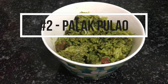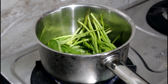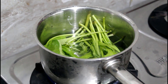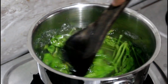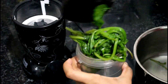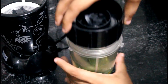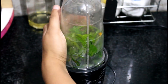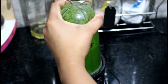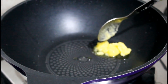Moving on to the next recipe — a really tasty and healthy palak pulao. Start by blanching the spinach leaves. Take spinach in a pot, add enough water to soak all the leaves, and blanch for about 5 to 10 minutes. Drain the water, add the spinach to a grinder jar, and grind it well with a little bit of water — though adding water is optional — into a really nice palak paste with a beautiful green color.